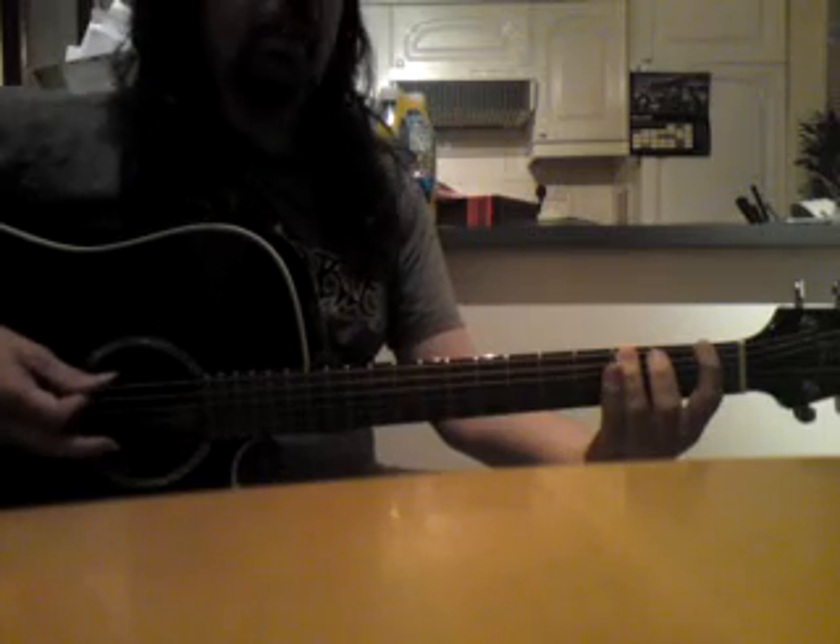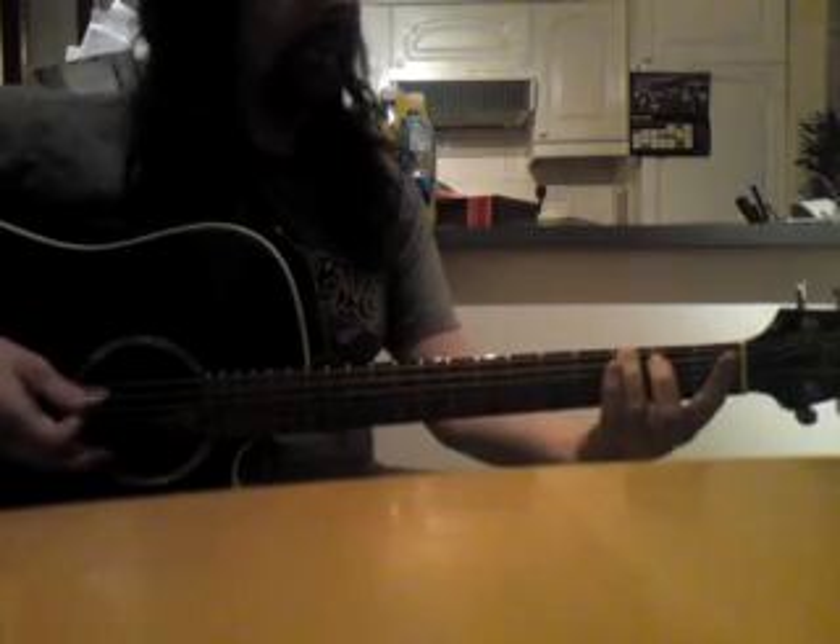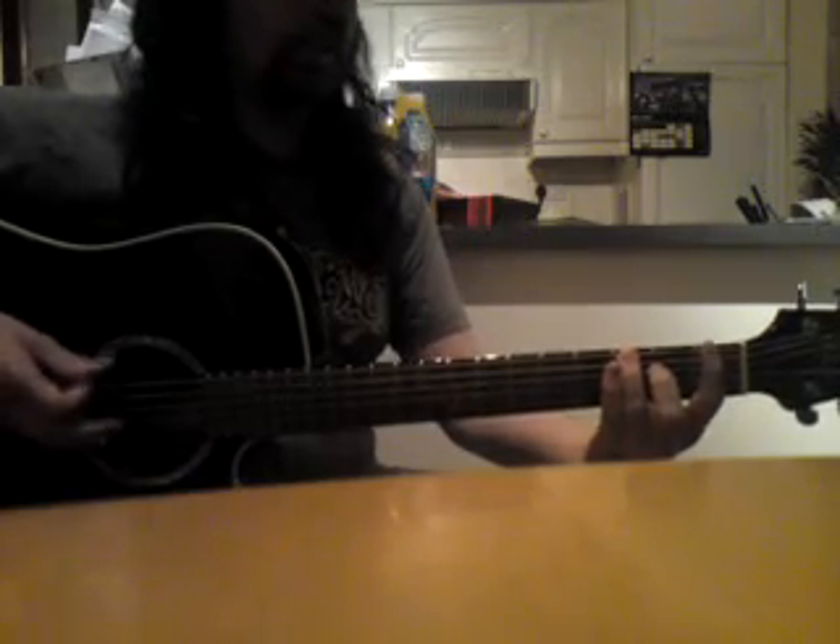It's just a hammer-on from one to three on the top string, followed by three notes on the third fret — the G. Five of those: one, two, three, four, five. Then an upstroke on the power chords — I do a power chord on the first fret of the A string.